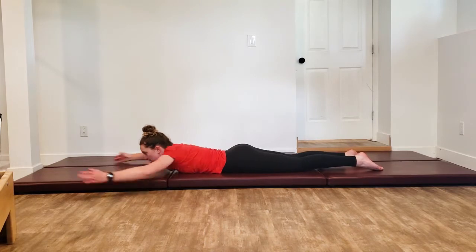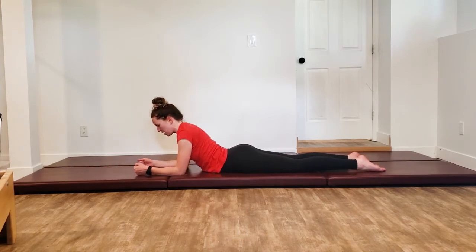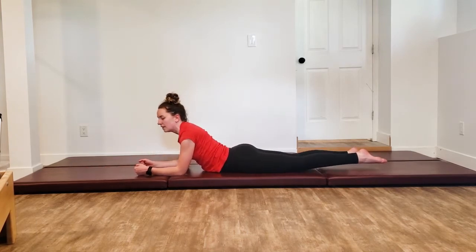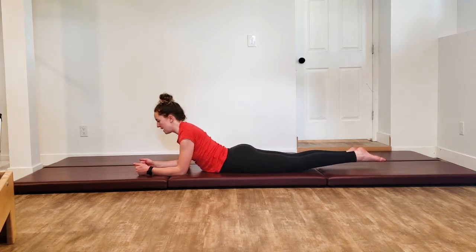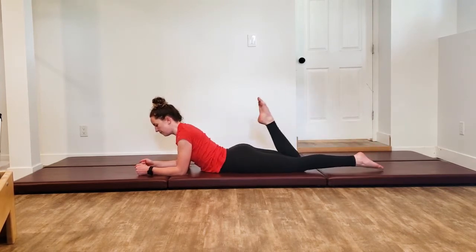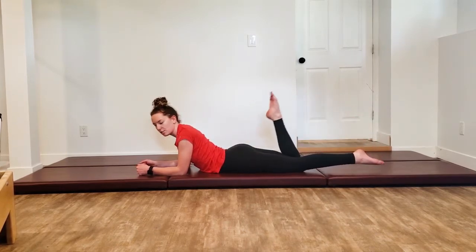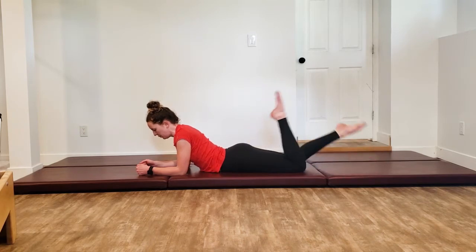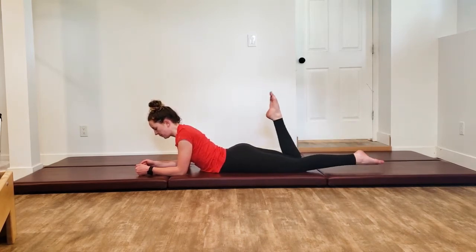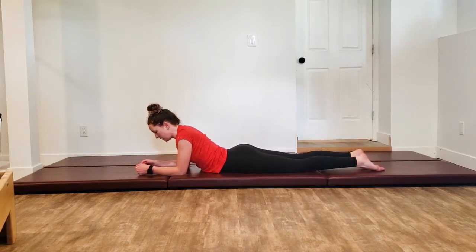Lay back down. Reach those arms out — grouch, hold, or make fists. Pull those elbows back in until they're underneath your shoulders, rolling those shoulders back. Lift those legs up as high as you possibly can, then take one leg in and switch. You should be really pressing those hip bones down, keeping those abs engaged to support your spine. Last one, coming back down.